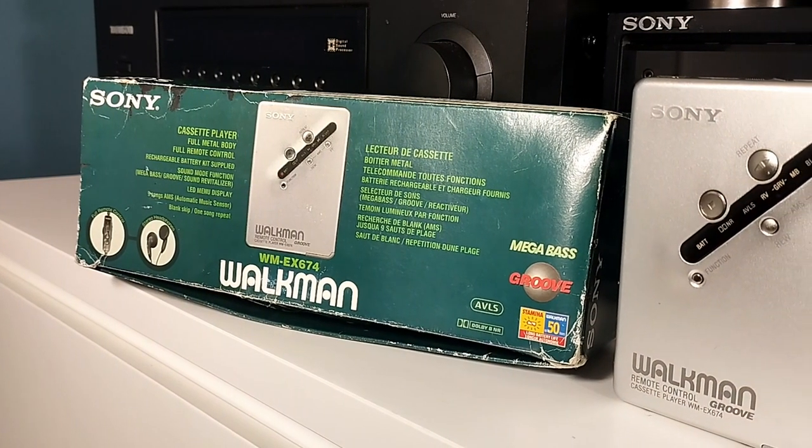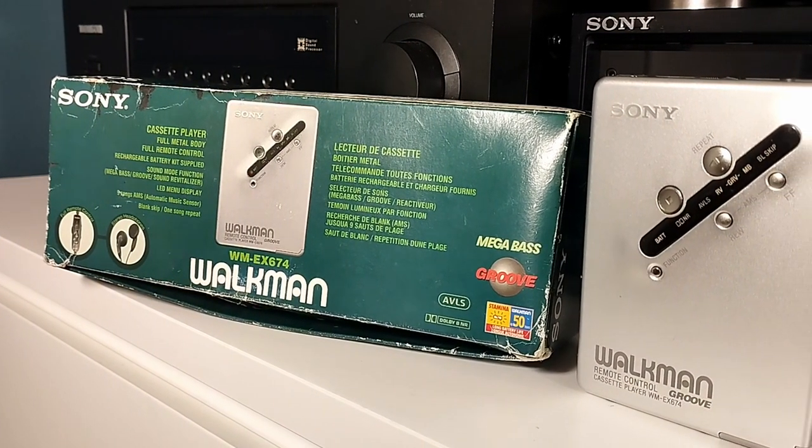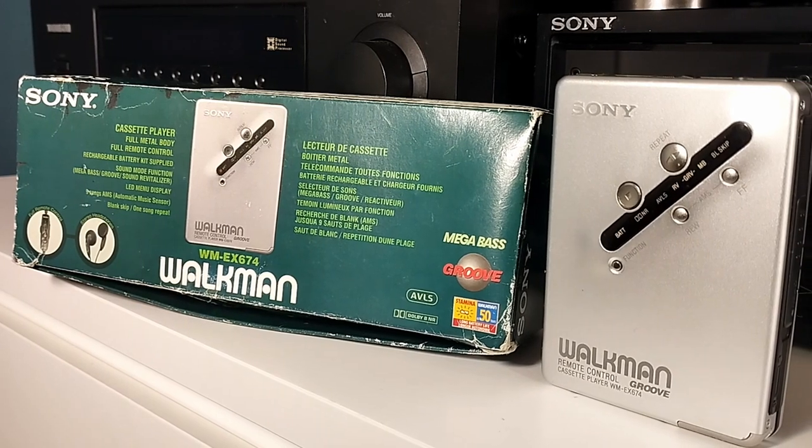Hi everyone, welcome back to my channel and welcome to this series which I would like to call 'Unboxings from the Past.'